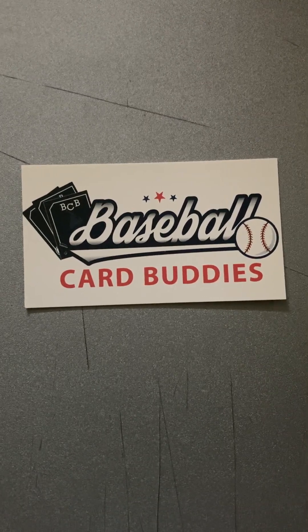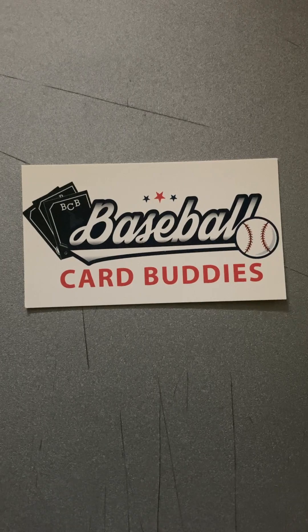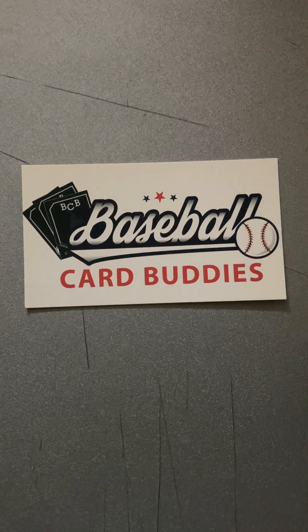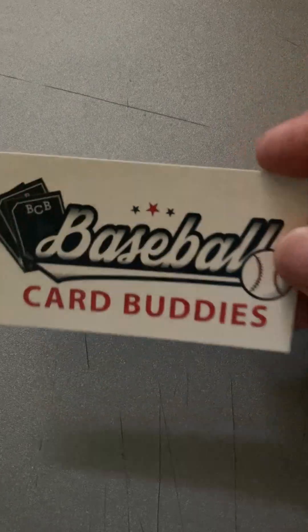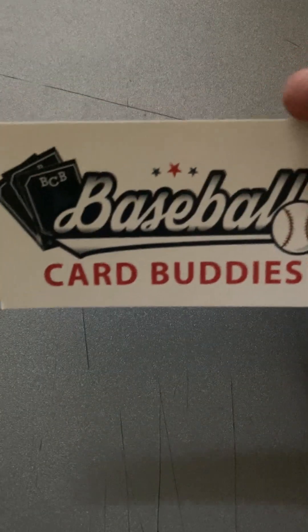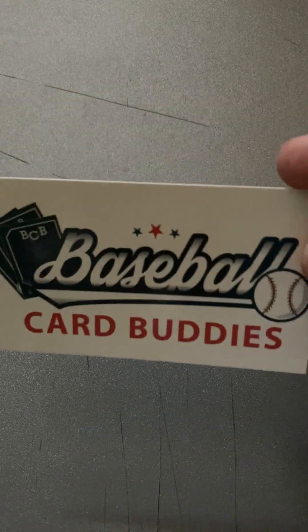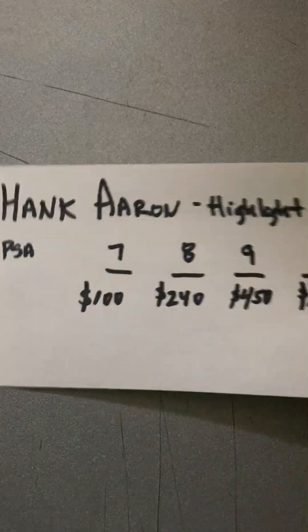Welcome back to Baseball Card Buddies. We recently submitted about 20 cards to PSA and they are 1975 Topps minis. I wanted to video the opening of them — I haven't seen them yet and wanted to do it on video and see if I can share the excitement. I'm gonna do about six of the cards in this video and then a couple other videos.